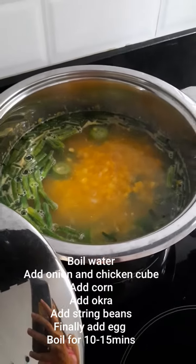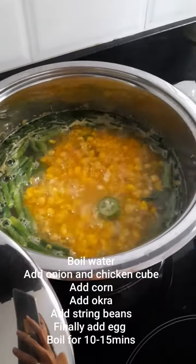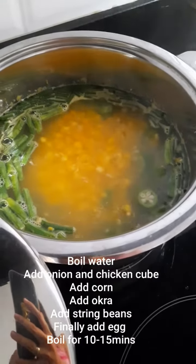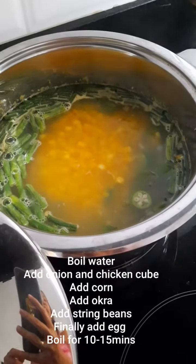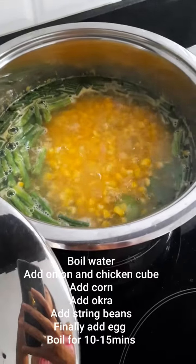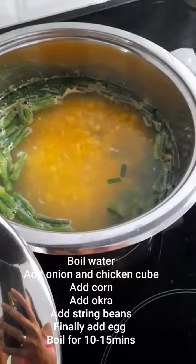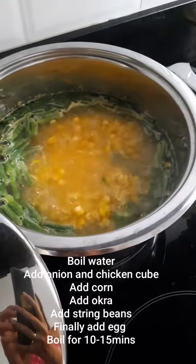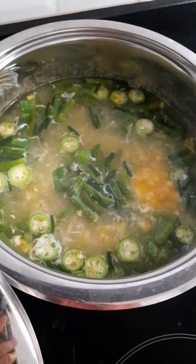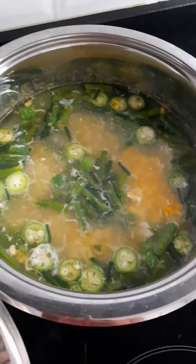Then I added corn, and once it started boiling I added okra, then green string beans, and then the onion leeks. It already tastes good — I didn't even add salt yet.